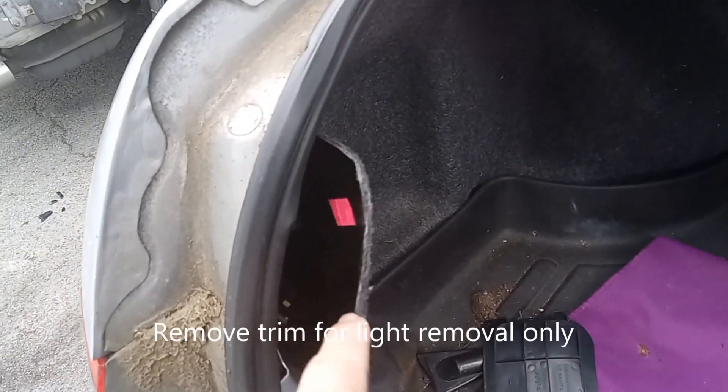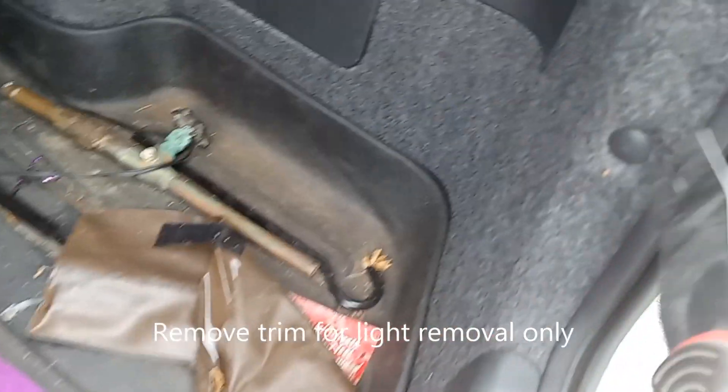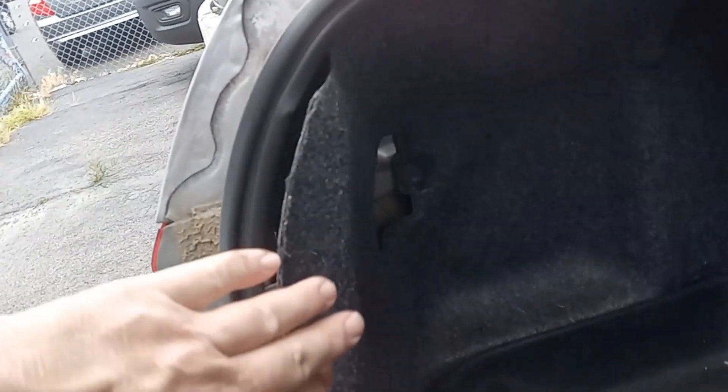...is get this trim panel off. You see there are these little clips — use a little clip remover, get in there, or a screwdriver, pop it out. There's one up top. You can also use a little dike, get in there and pull it off.